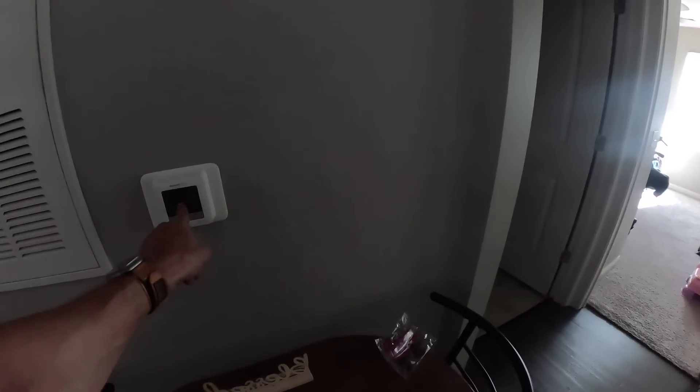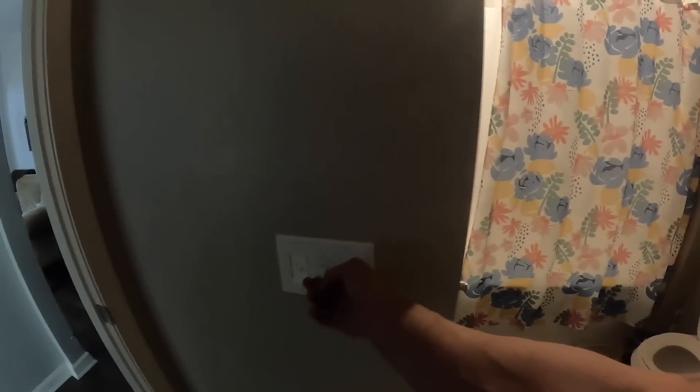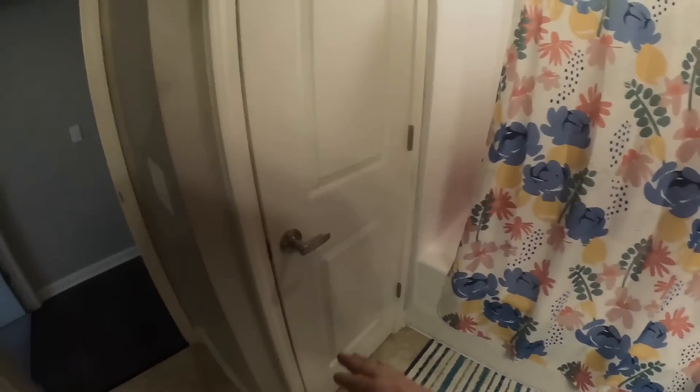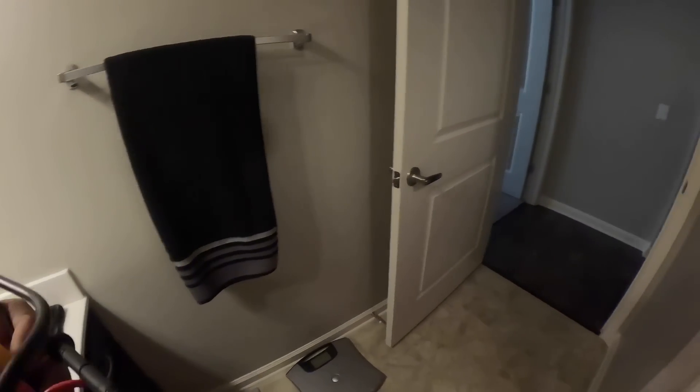Knock-knock. We got a blank thermostat. I'm doing an install at my house today and I left my bag at the house — oops. Let me see, I don't need to be going in there, I need to be going in here.